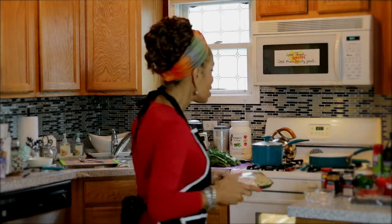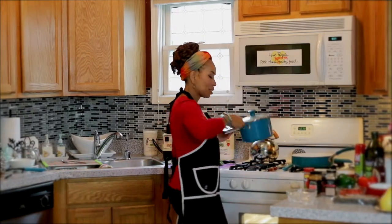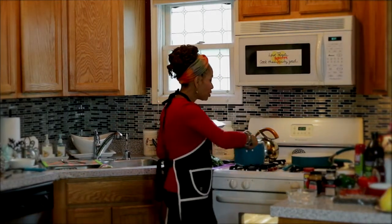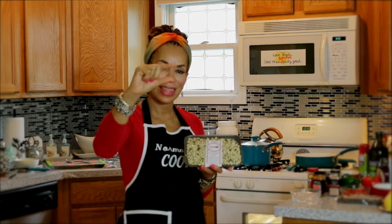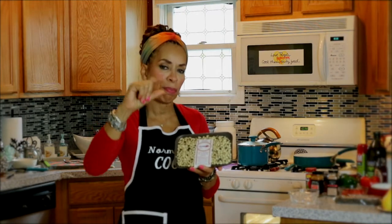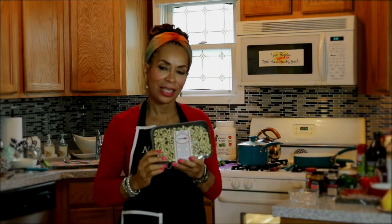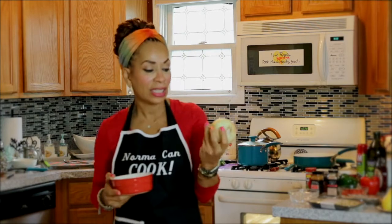We're going to move on to our black-eyed peas. Get a saucepan, put your black-eyed peas in first, then add about this much water — not a lot — over the peas. We want that water to boil down and create a gravy inside with the black-eyed peas. I prefer sweet onions; it says so right on the label. There is a difference in flavor — they have a much milder taste.